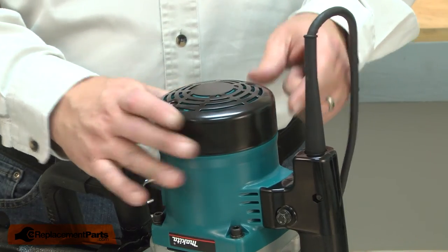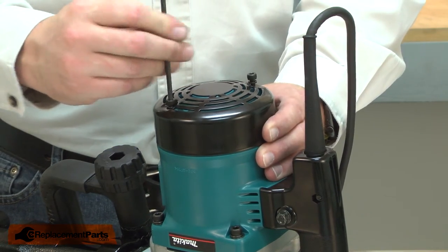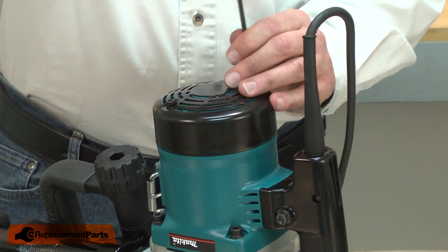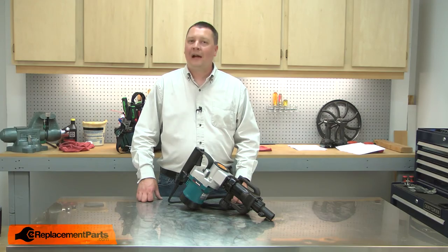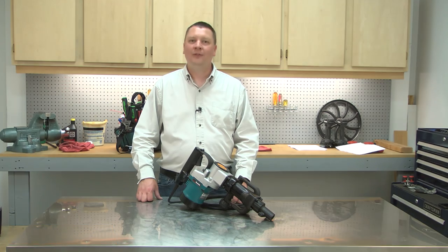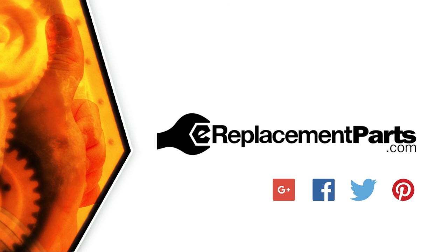I'll finish up by reinstalling the cover. Now you know how to install a new armature in your power tool. Be sure to check back often for new videos and expert advice. If you found this video helpful, give us a thumbs up and leave a comment.